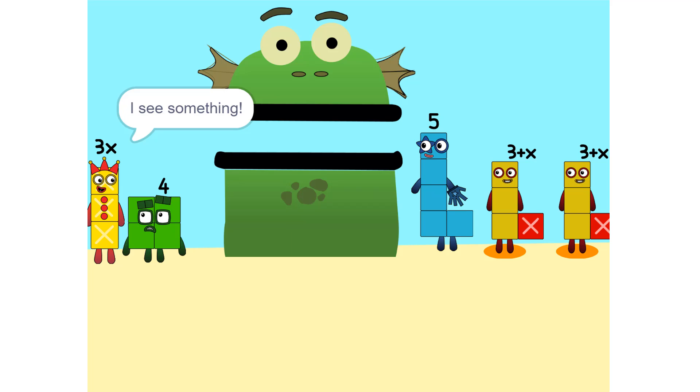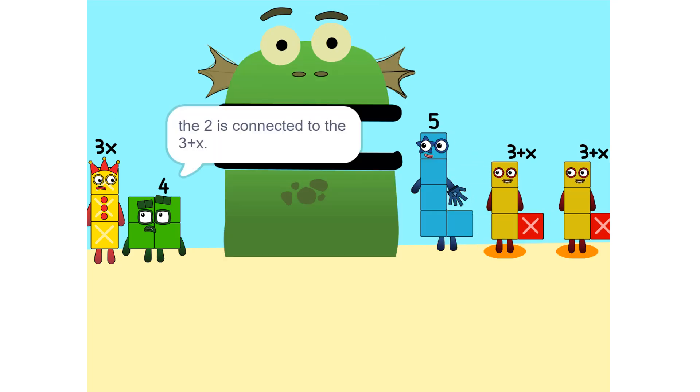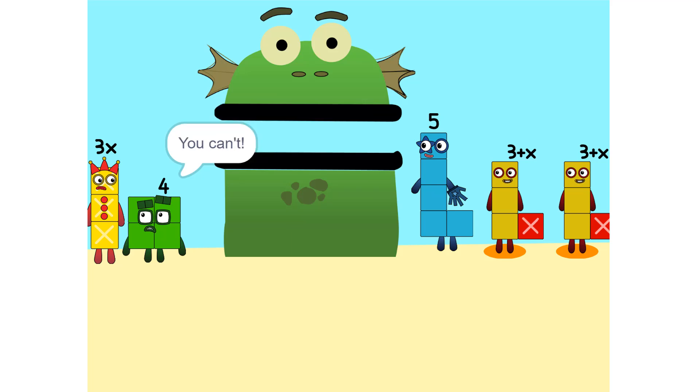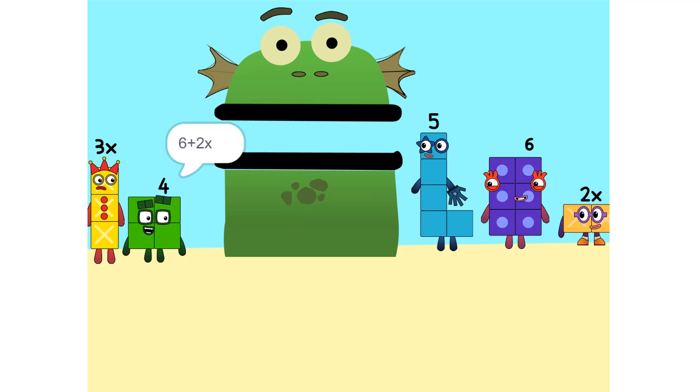I see something — we can add these. Why did that happen? Because the 2 is connected to the 3 plus X. Oh, so it's like adding apples and oranges. So what do we do? See the 2 times (3 plus X)? That's the same as 2 times 3 plus 2 times X, which is 6 plus 2X.